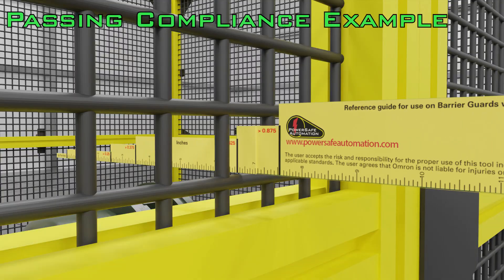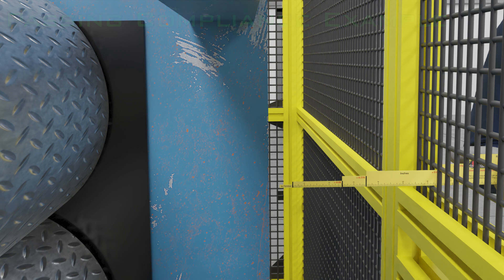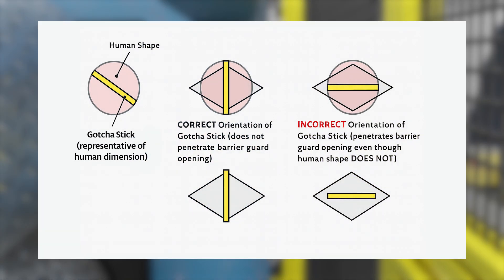Correct orientation when using the gotcha stick is critical. The tool must follow the natural approach of a human limb. Angled insertion can result in inaccurate or invalid assessments.